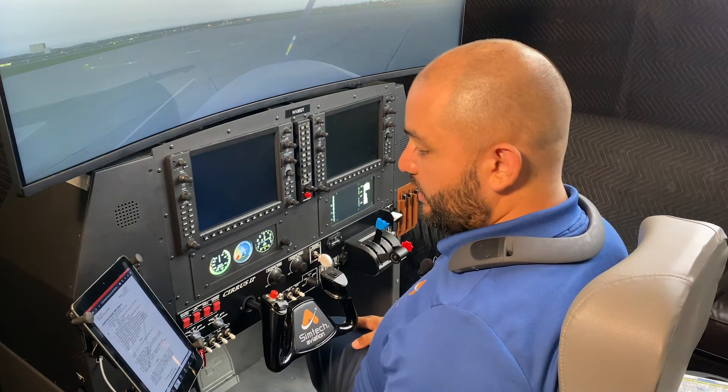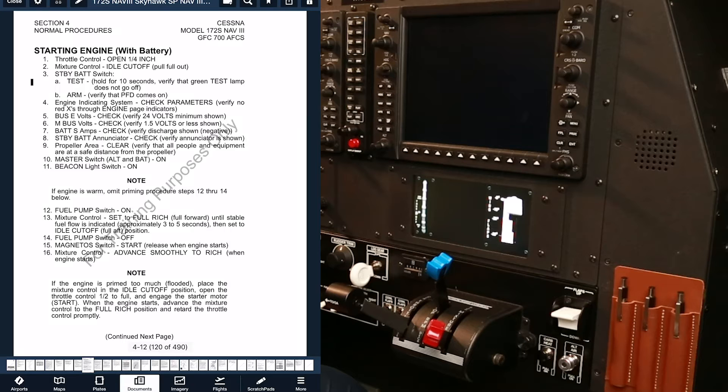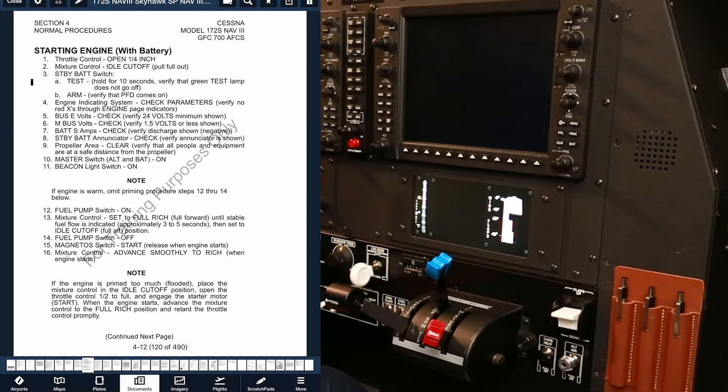Here we are at the simulator at SimTech Aviation. The first checklist we're going to do is the starting engine checklist.